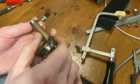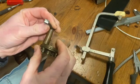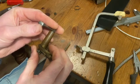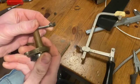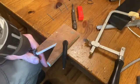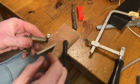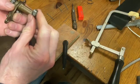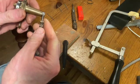I managed to get one of them out — cut it off and punched it out. This other one is putting up a bit more of a fight. I might just keep on using a bit more force. It looks like it's been an interference fit when it was pressed in. The other one's out now — I used a smaller drill so I haven't made the hole any bigger, which is pretty good.